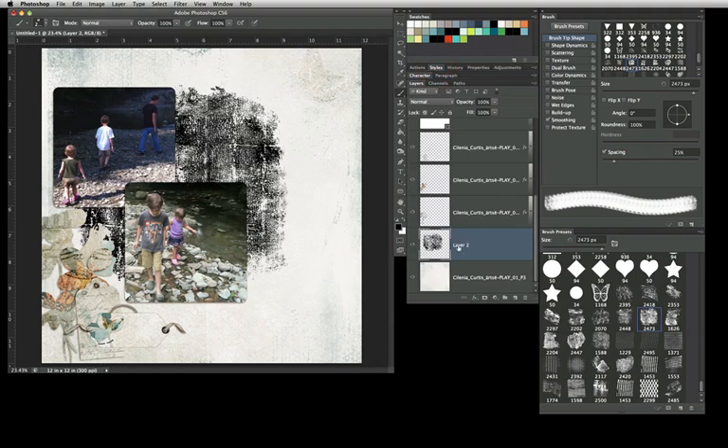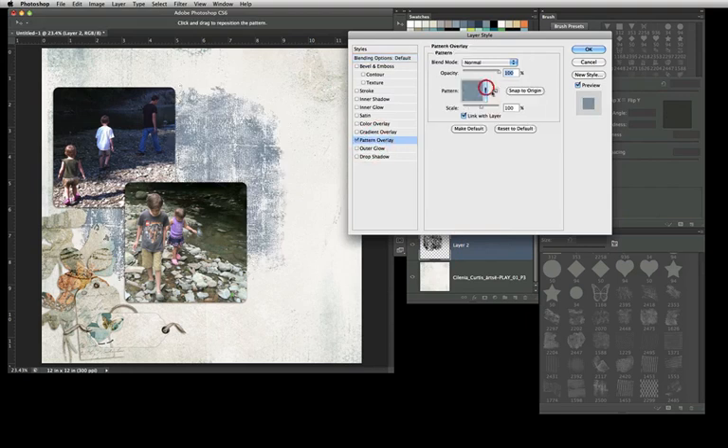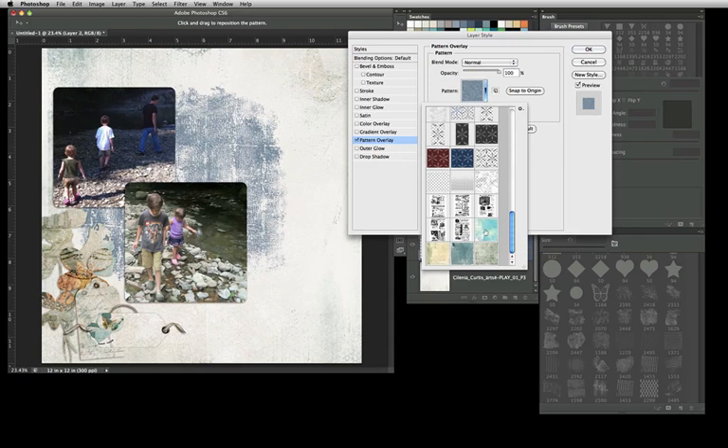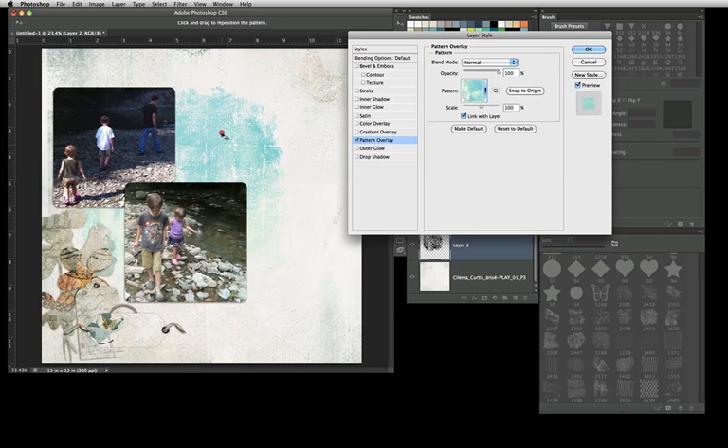You can hit D for default and X if you need to switch colors. I'm just going to stamp it right there. Now here's the trick: I'm going to pull this up so you can see a little better. Double-click on that layer and go to Pattern Overlay, use the pull-down and go all the way to the bottom — it's going to show those papers I just created as patterns. You can simply switch between them. It's like clipping a paper to a brush layer, except I can change it a lot easier. While that dialog is still open, I can move it around because it's moving the pattern with it, or I can snap it back to origin and move it around to show exactly what I want.